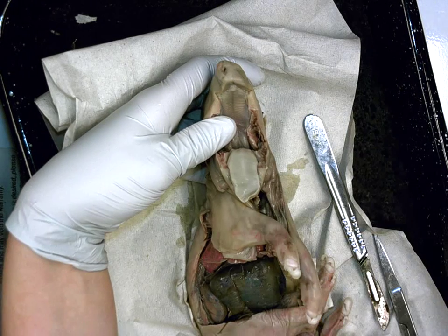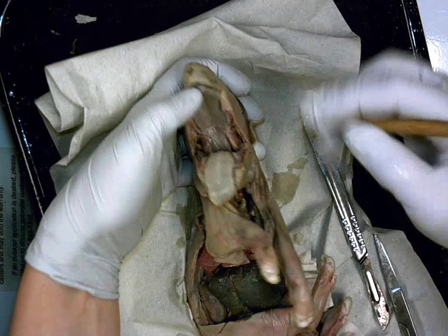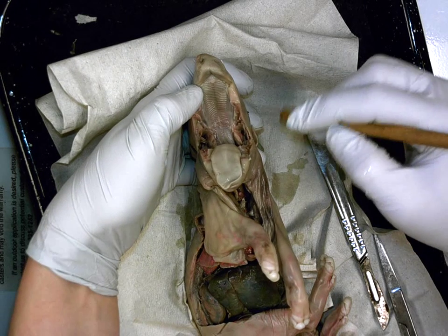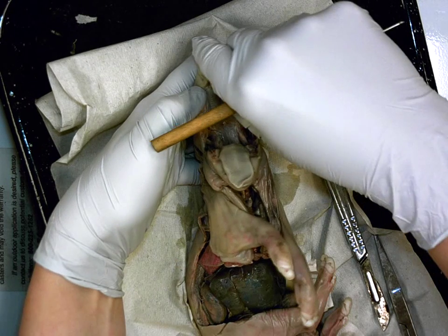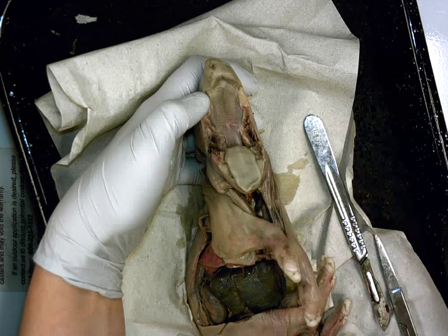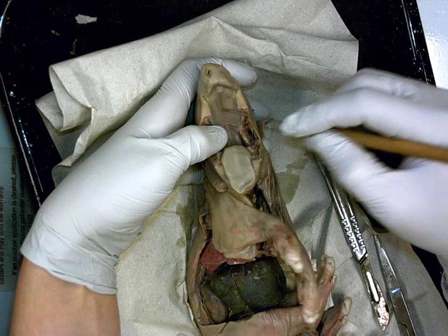Alright, first thing you guys — this up here is again called the what? Hard palate. You'll notice it's real rough; even if you kind of rub the top of your throat, you'll feel there's ridges and bumps. What is the purpose of these ridges here? What does this help them do?